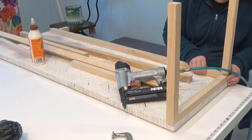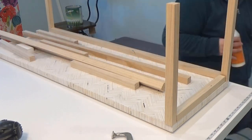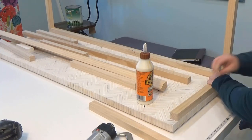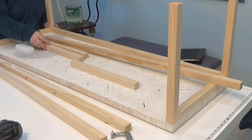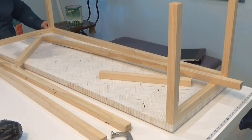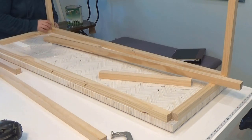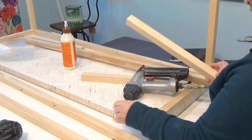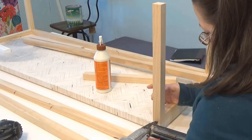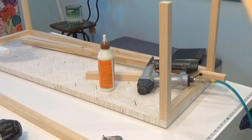Obviously the top was the star of this piece, but I needed a base. I made the simplest base possible, starting with one and a half inch square lumber that I ripped down to one inch square on the table saw — the one and a half inch felt too bulky for a coffee table, but one inch was perfect. I cut stretchers and nailed and glued them directly to the bottom of the tabletop, then cut legs and nailed and glued those directly to the stretchers.